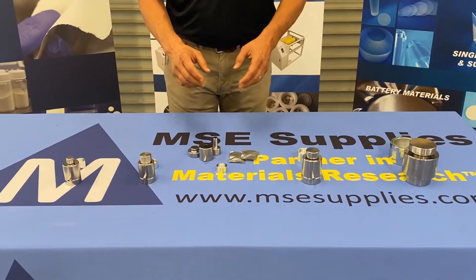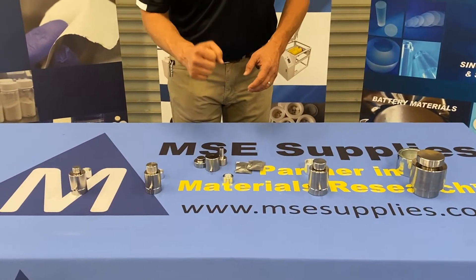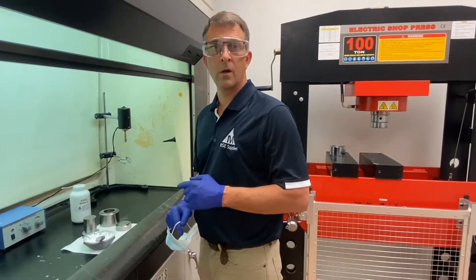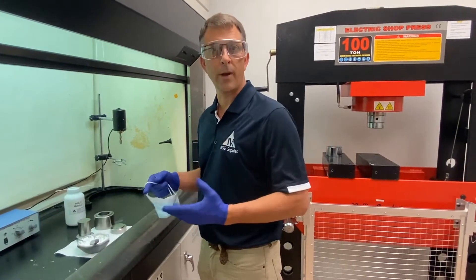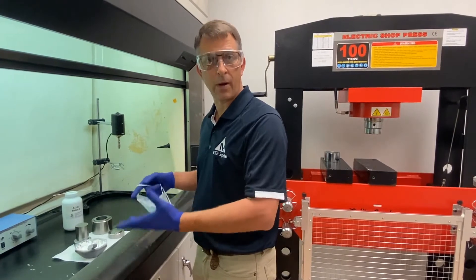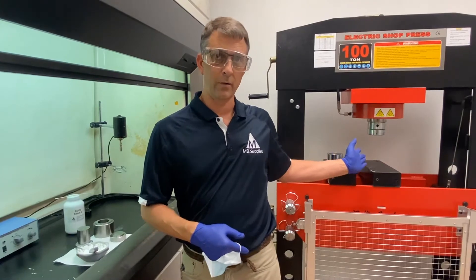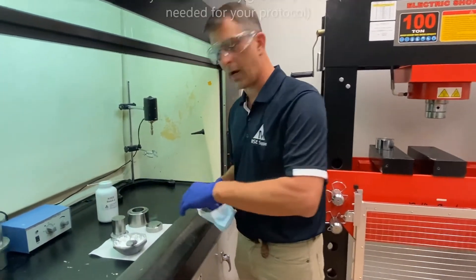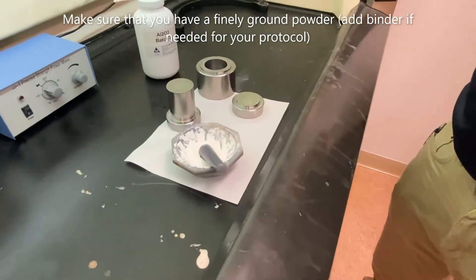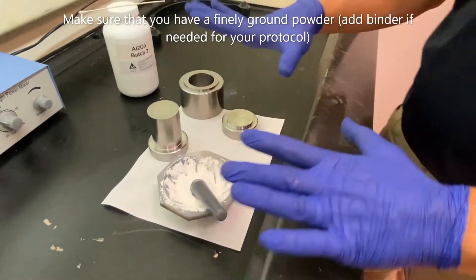From here, we're going to show you how to load and actually press a pellet. Now that I've shown you the parts of the pellet press dies, I'm going to show you how to load it and pelletize the powder using the die and this hydraulic press. We've already made a powder — this is aluminum powder, we put some binder in there and mixed it all up really well. That part you can do on your own.